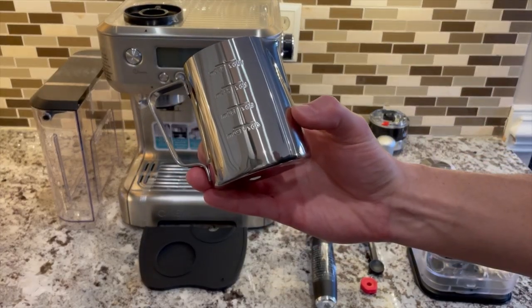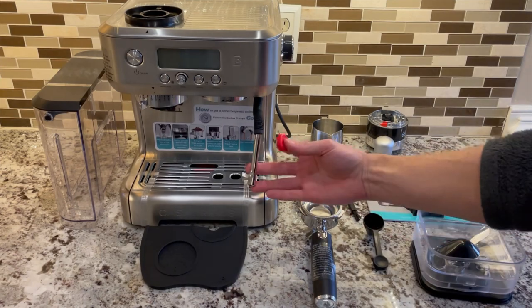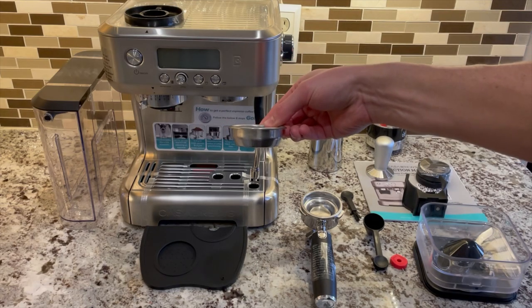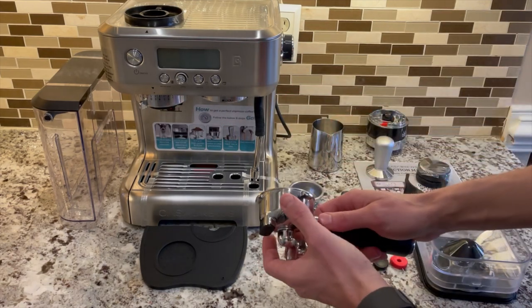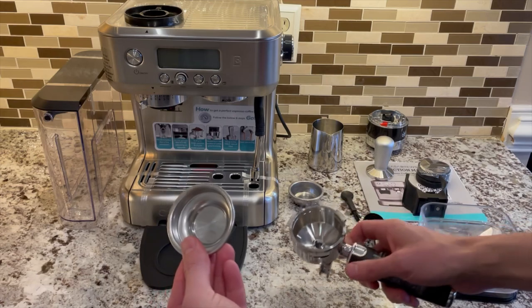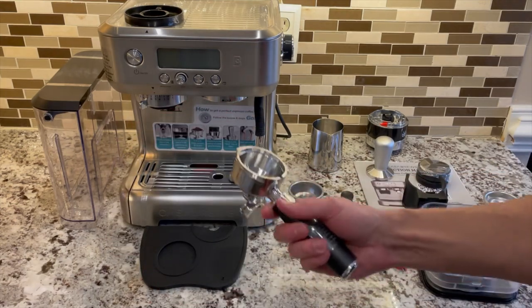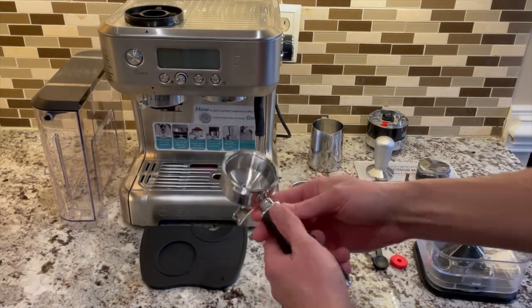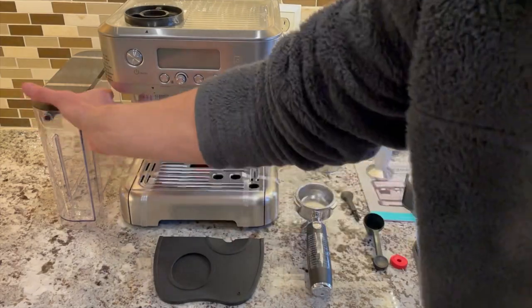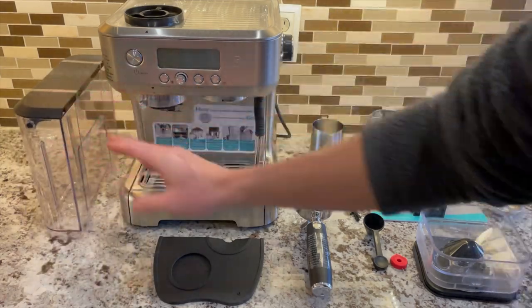Also included: a small steam pitcher, a small cleaning brush, a bean scooper, a steam tip tool, a double basket which holds about 18 to 22 grams, and a double spouted portafilter which includes a single filter basket holding about 12 to 14 grams of coffee — though I don't recommend using single baskets. The portafilter has a nice weight and is 58 millimeters. There's also a tamp mat and a fairly large water tank. Note that there is no knockbox; that is probably the one must-have item that is missing.